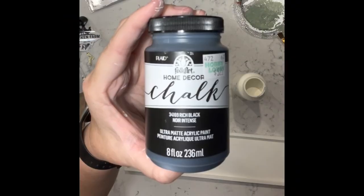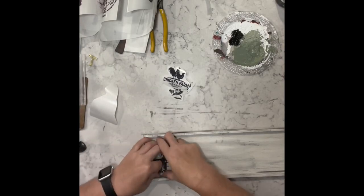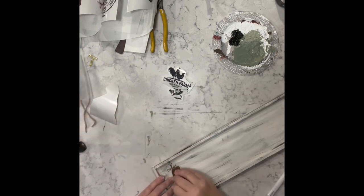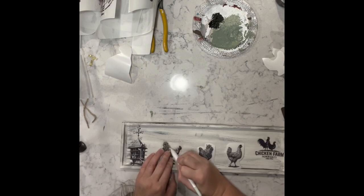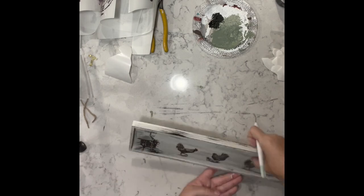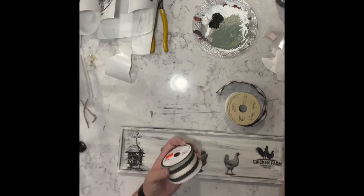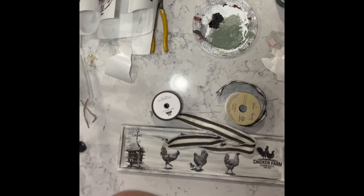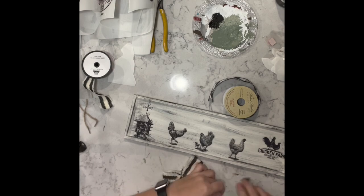Here's another wood blank from Michael's. I used white chalk paint and then dry brushed it with black chalk paint. Now I'm adding a chicken coop and some chickens to this sign. I got this black and white ribbon from Hobby Lobby and I'm making a bow for the top — I made the tails long so I could run them across the top of the sign. That's pretty much all I did for this one.